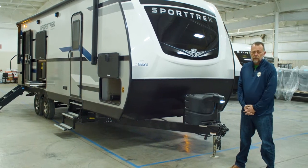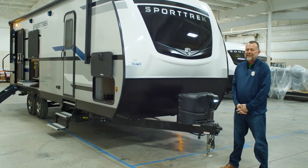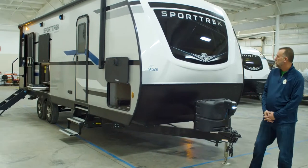Hi, I'm Chad from Venture RV. Today we're doing a walk around on the 251 VRK Sporttrek floorplan.